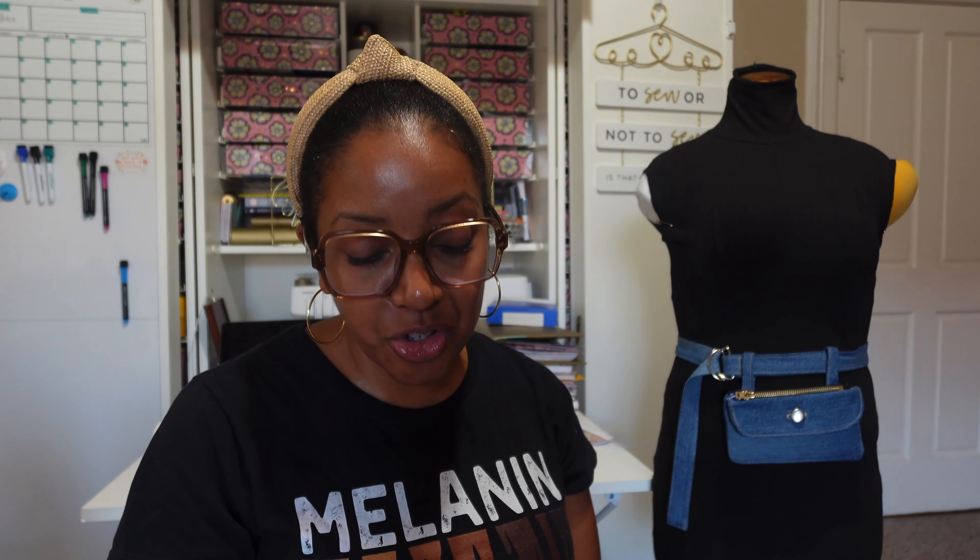The Seamwork Ray belt bag is a really great pattern. I hadn't had much experience with bags outside of tote bags — I've made tons of tote bags but never anything with a zipper, or buckles. So I was excited to take on this project and it was so good. The instructions are always really nice with Seamwork; they have large illustrations to walk you through each step. I'm obsessed with Seamwork — I've sewn a lot of their patterns for years, and now I'm an affiliate. If you're interested, check out the link below.